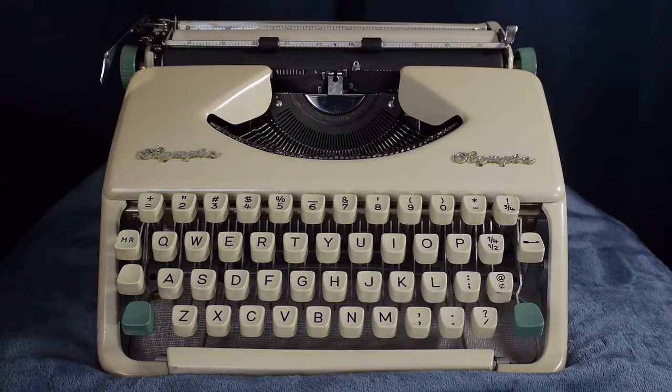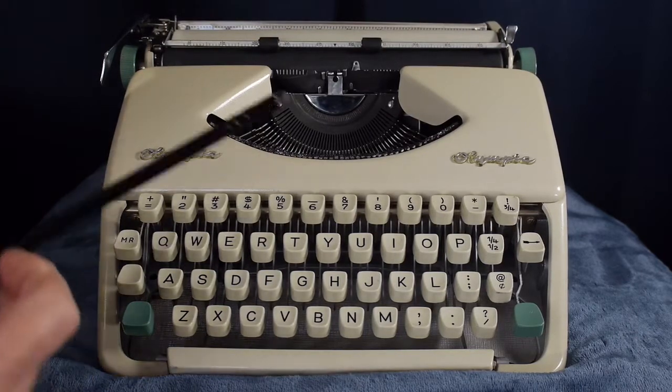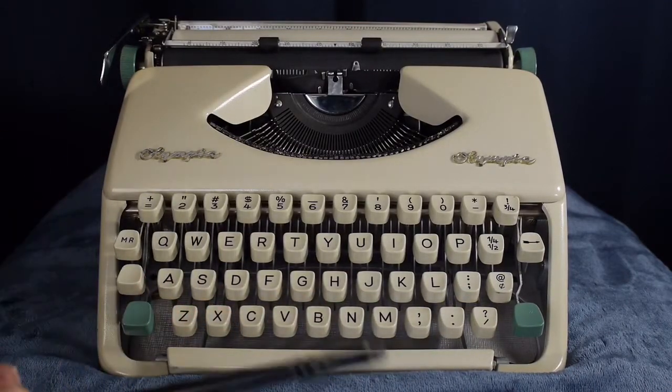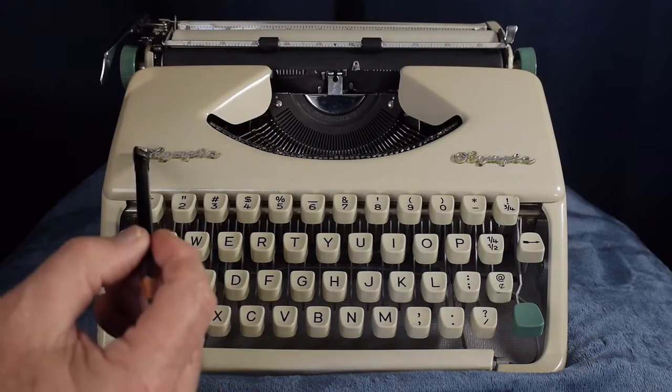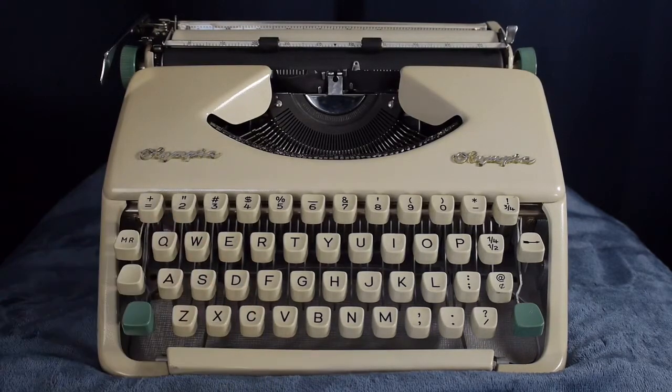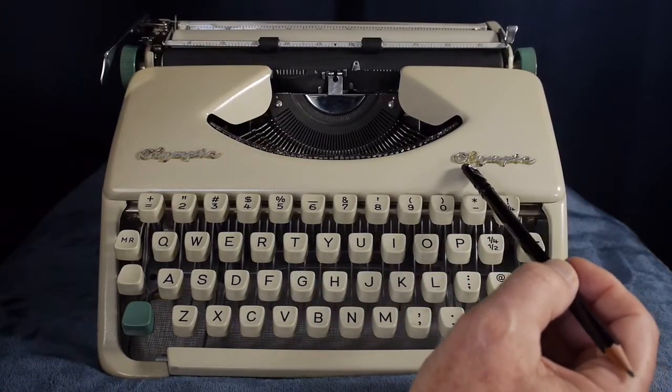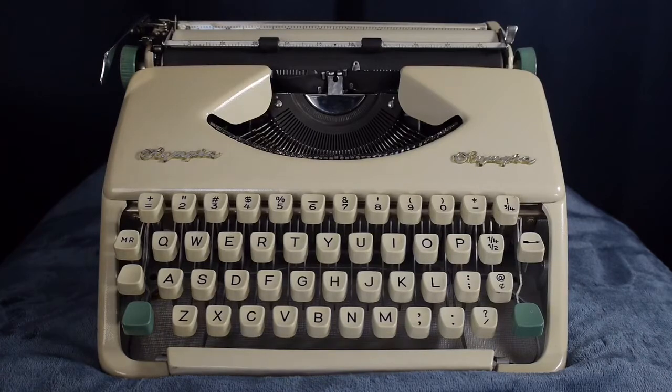This is the new member of the Jovan Cleave typewriter museum collection. The ribbon cover says Olympia on both sides. If it were a Socialite, it would say Socialite there; if it were a Splendid 33, 66, or 99, you'd have the Splendid name underneath the Olympia. Since we don't have either, I'm thinking this is an early model Olympia SF from sometime in the late 1950s. I haven't cross-referenced the serial number with a database yet.